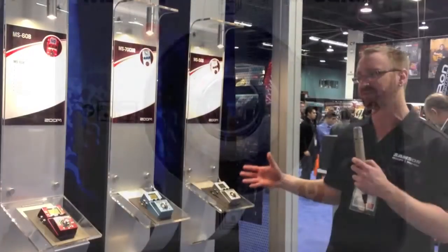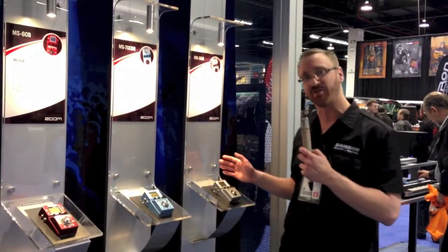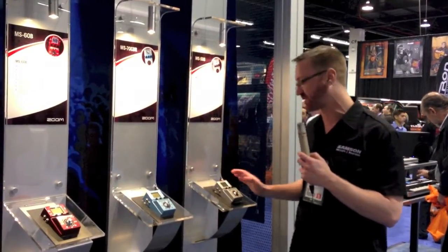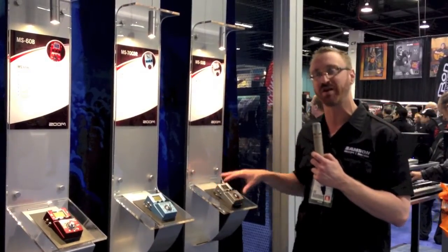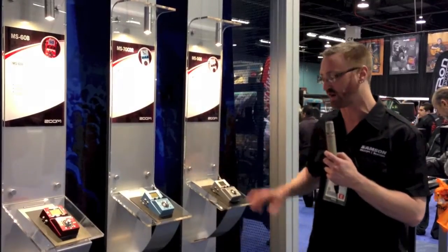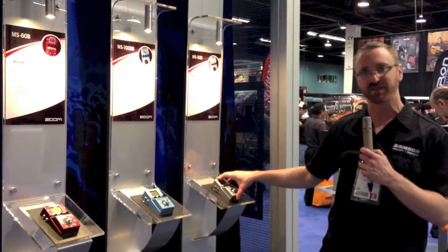A great function of having so much flexibility is that on your back end, you could have your EQ, your compression, and your noise reduction set up, and then for the patch you want up front, you could have it as a distortion or a delay that you can turn on and off. So this is the MS-50G for guitar.